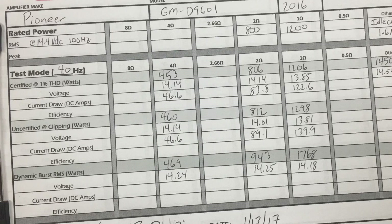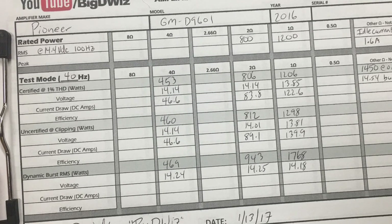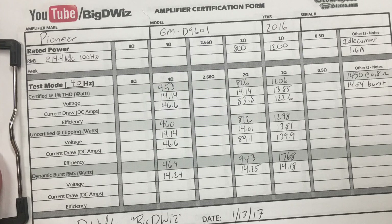At 4 ohms the amplifier is rated to do 500 watts — that's the only ohm load where it fell a little short. We got 453 certified, 460 up to clipping, and 469 dynamic burst. Other than that, at the 2 ohm and 1 ohm load, it beat its ratings at all ohm loads even with less than 14.4 volts. Overall, the amplifier did very well on the dyno. I hooked it up to some speakers — sounded pretty good. If you're looking for a budget-minded 1200 watt amplifier, check out the Pioneer GM-D9601. Check the video description below for a link to buy one and help support my channel.